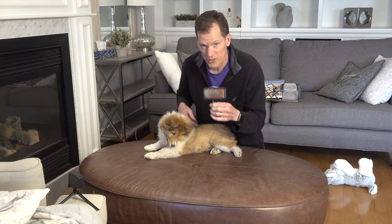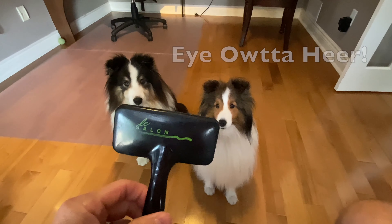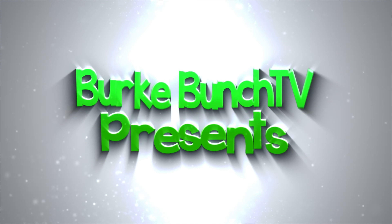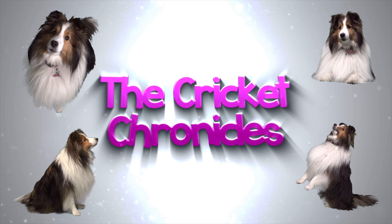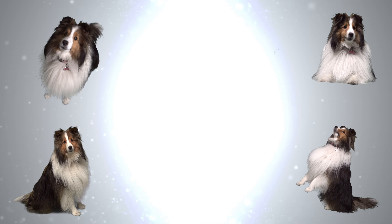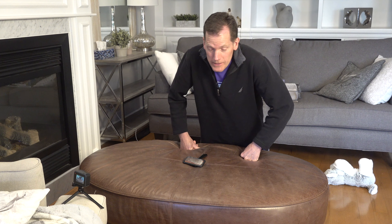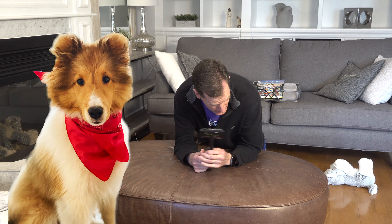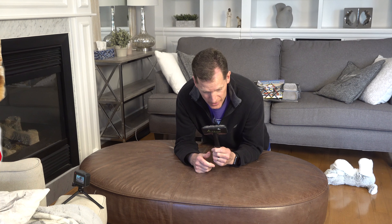If Cricket was here, as soon as I pull out the brush she runs away. Hey guys, welcome to Cricket Chronicles. Today we are giving Biscuit, the new puppy, a brushing for the first time.